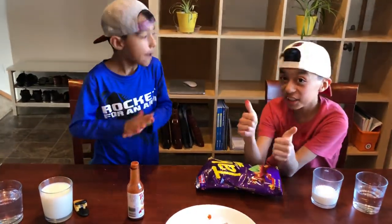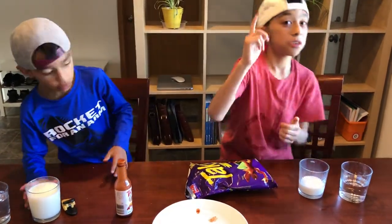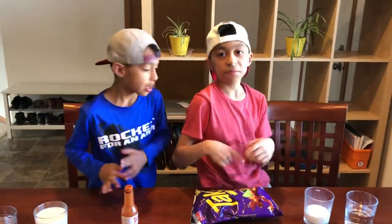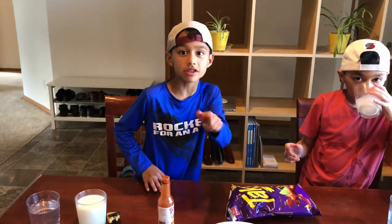Thank you for watching this video. Please subscribe down below if you liked this video. We're gonna stop eating Takis and we're gonna make some more videos, so we'll see you in those videos — bye!